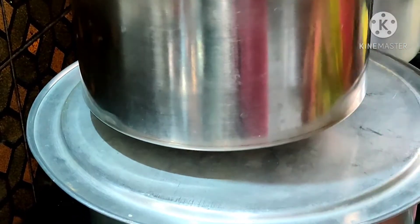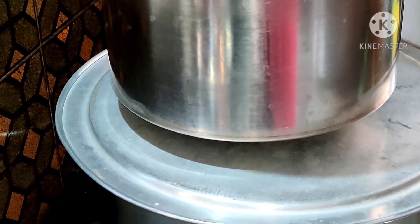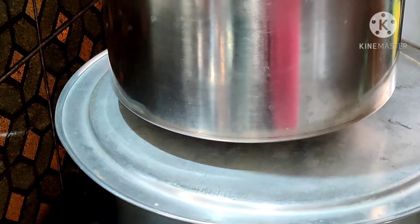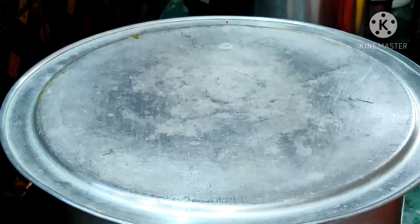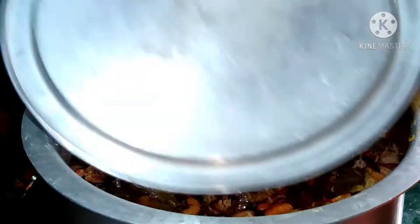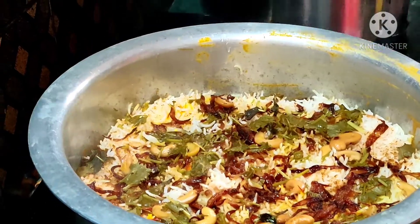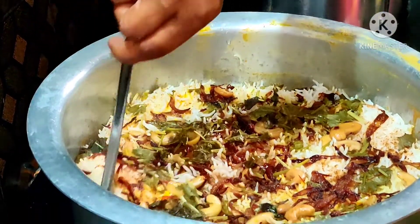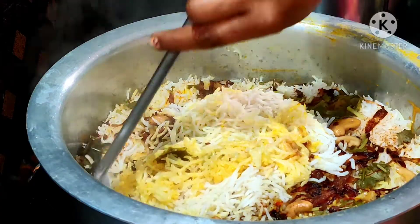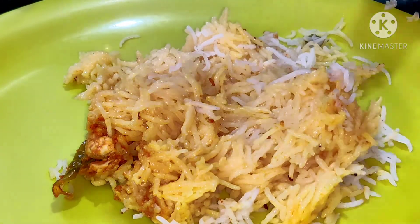Close it with a lid — here, instead of sealing the handi with dough, I just placed a container with water on the lid so that the lid will be tight and the vapor doesn't escape. Now cook on low flame for 30 minutes, and after 30 minutes it looks similar to this. Our delicious prawn biryani is ready to be served now. Do try this delicious prawn dum biryani at home and let me know your feedback in the comment section.